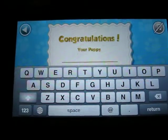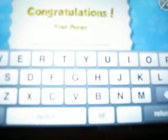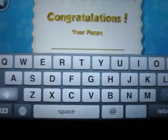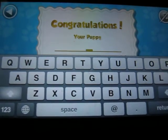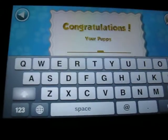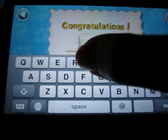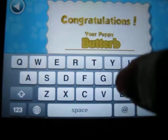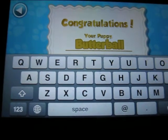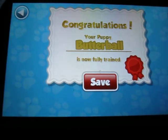I have chosen a name. It was not in the comments because they put me some in the comments. I did get some thumbs down and some thumbs up, which made me think on if I should make this a series or not. I'm going to name him Butter Ball. I think that's how you spell it. Congratulations, your puppy Butter Ball is now fully trained.